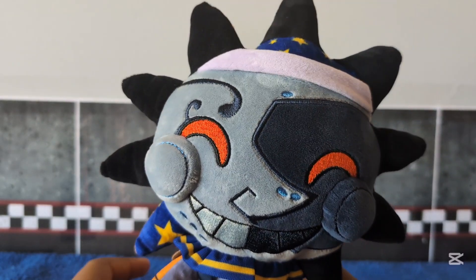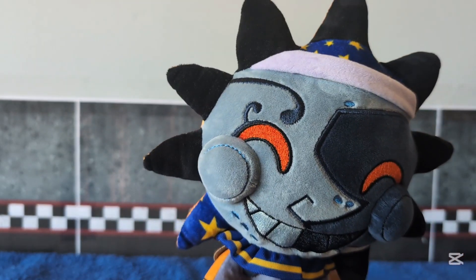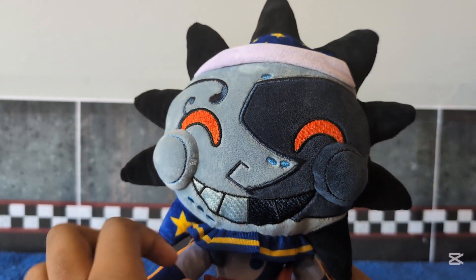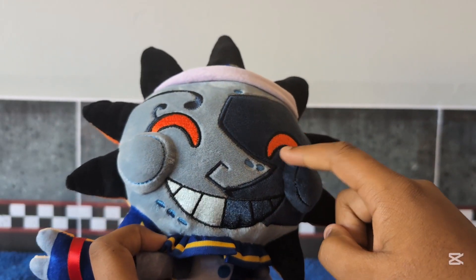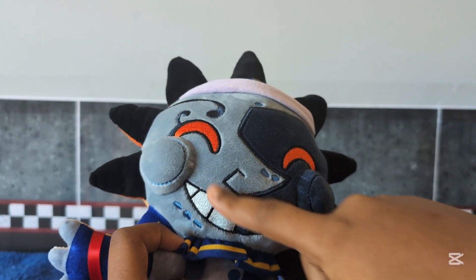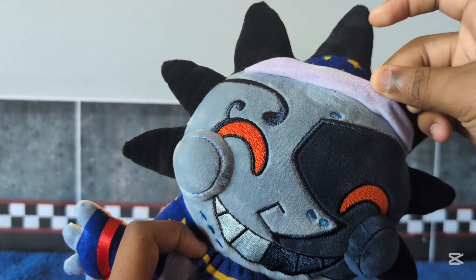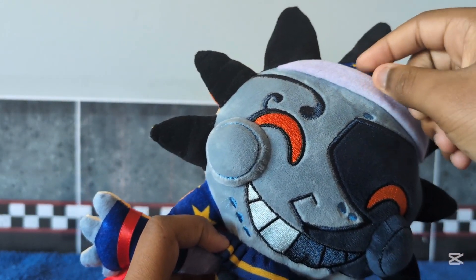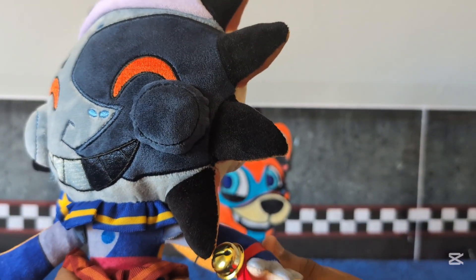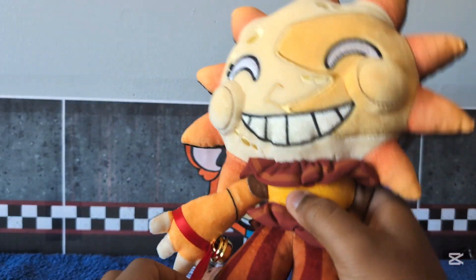In the product images, there's supposed to be a bell right here — I have no clue why it's not included on the Sun and Moon plushies. But we have his red YouTube's eyes, his face embroidering, his pointy nose, his cheeks, his smile — which I really like — his face detail, his hat right here, and his pants with all the stars on them.